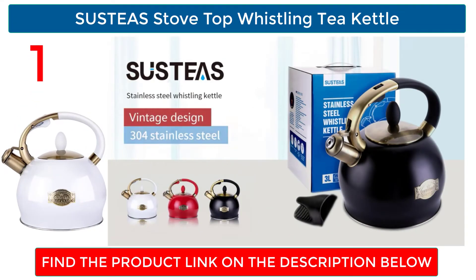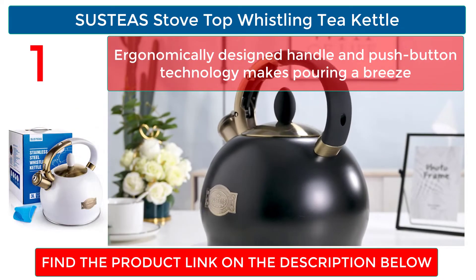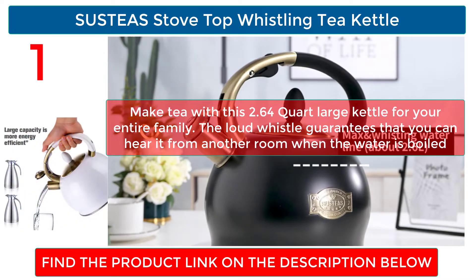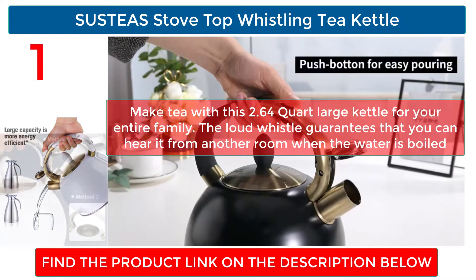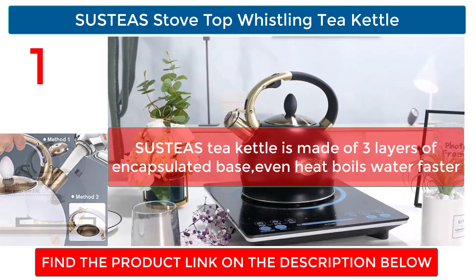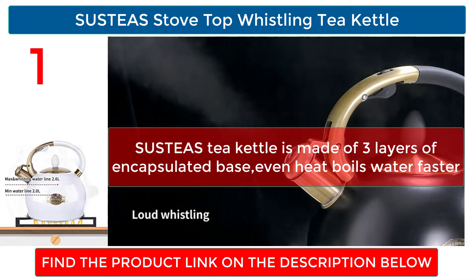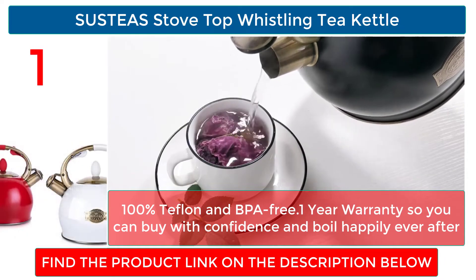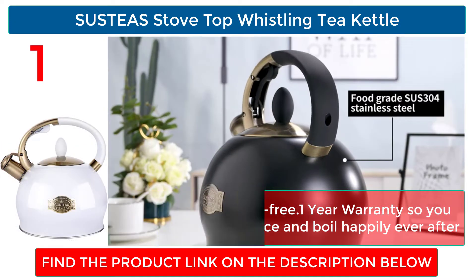SUSTEAS Stove Top Whistling Tea Kettle: ergonomically designed handle and push-button technology makes pouring a breeze. Make tea with this 2.64-quart large kettle for your entire family. The loud whistle guarantees that you can hear it from another room when the water is boiled. SUSTEAS's tea kettle is made of three layers of encapsulated base for even heat that boils water faster. 100% Teflon and BPA free with a one-year warranty, so you can buy with confidence.